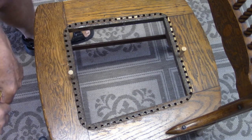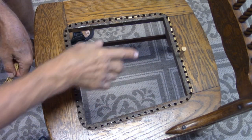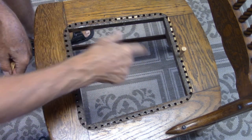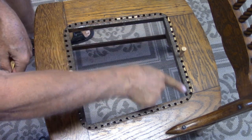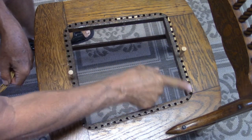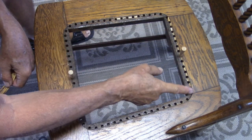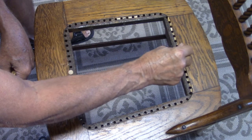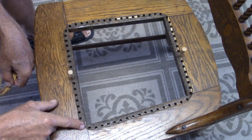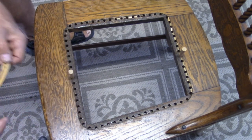When you're getting ready to start your caning of the seat, you want to take note of the distances between the front and the back. The back is narrower than the front. If you count the holes, this has 16 holes, so I come in from this side 8 and I'm marking the center — center is between the two holes. Then on this side there's 18, so I counted nine in and marked my peg.